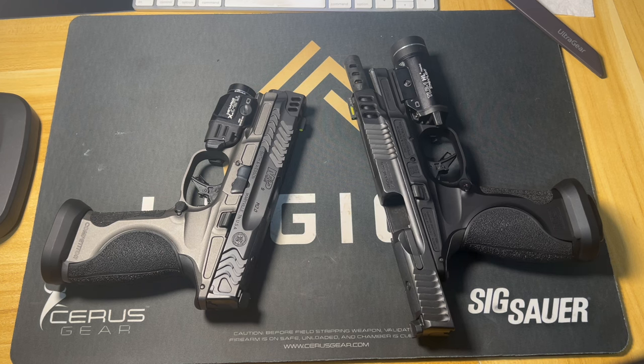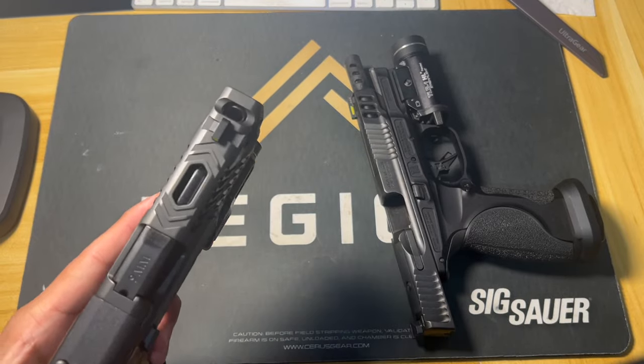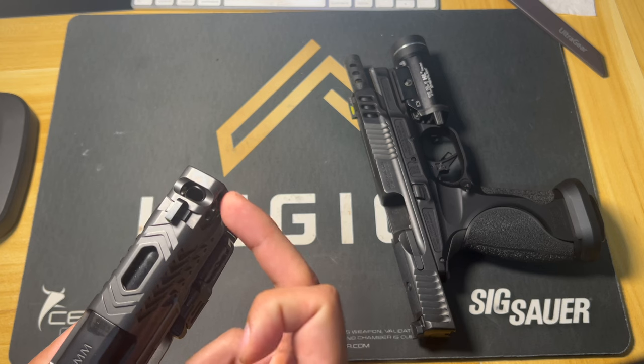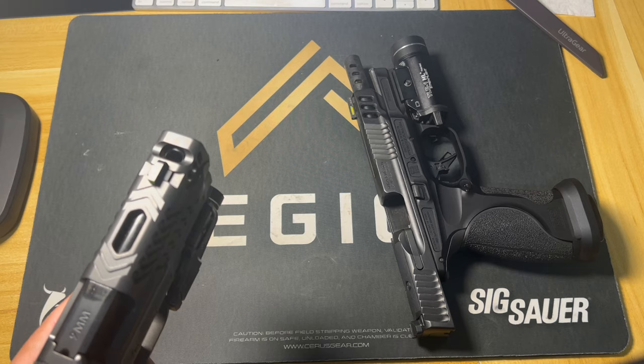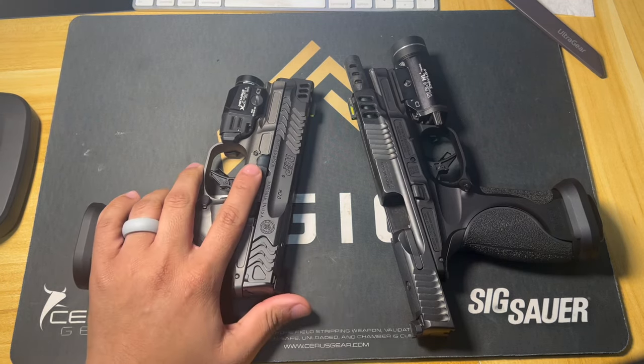On my last video I did the Hellcat Pro Carry Comp, and that one kind of does this too but has a much deeper cut. I'm starting to think they didn't go as deep on this one because they wanted it to cycle all ammunition correctly and be very reliable.